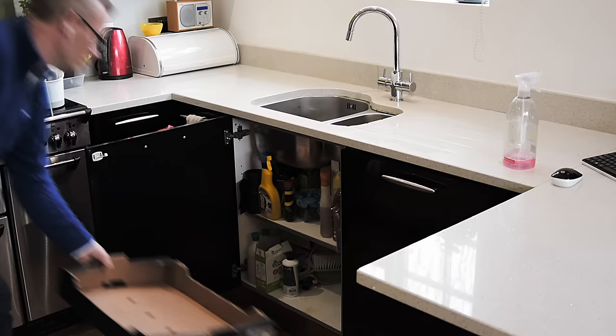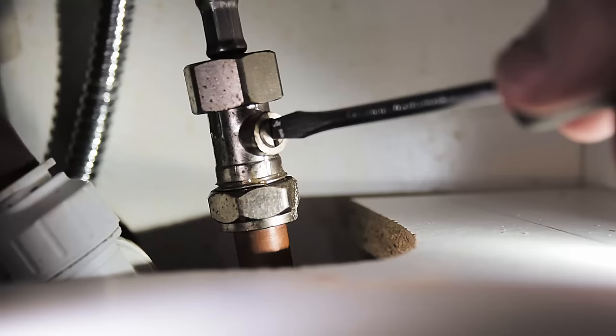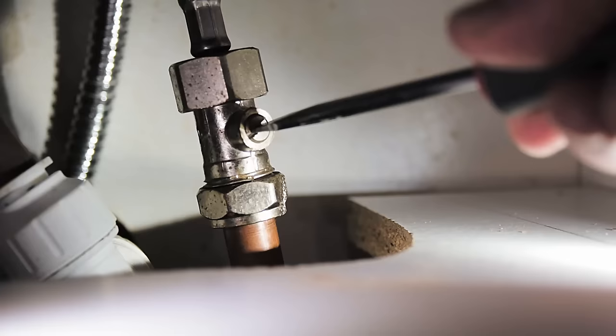I just cleared out the stuff that was underneath the cupboard so I could see better and reach in. Now there's two pipes running down, hot and cold, and we're going to do the cold one there. And that's what you need a flathead screwdriver for, just gently to switch off the water.